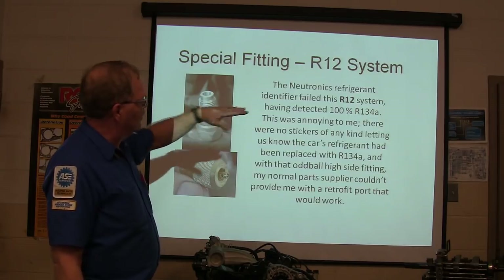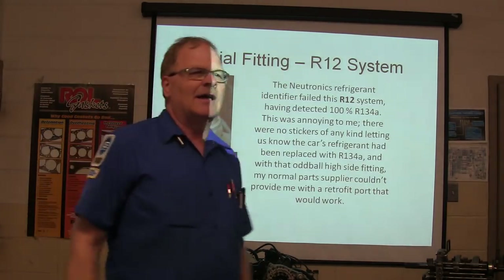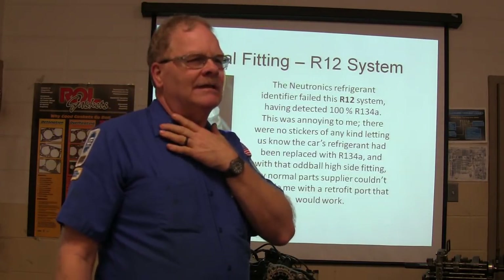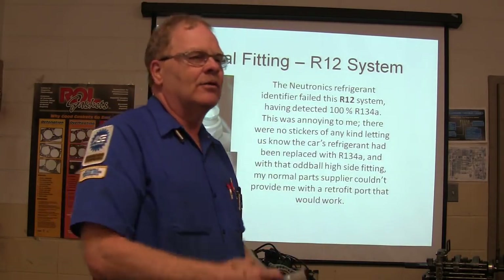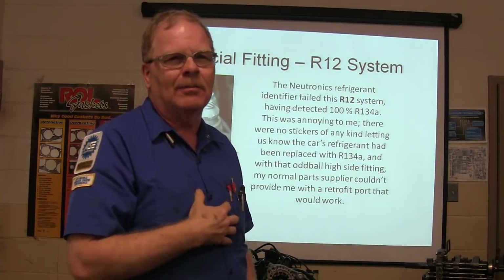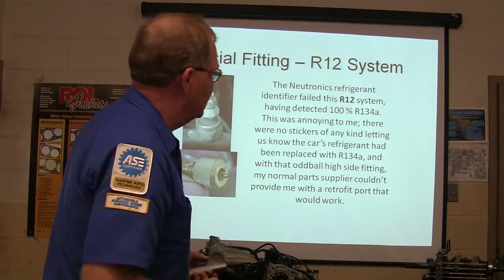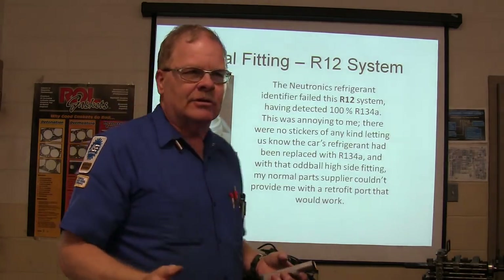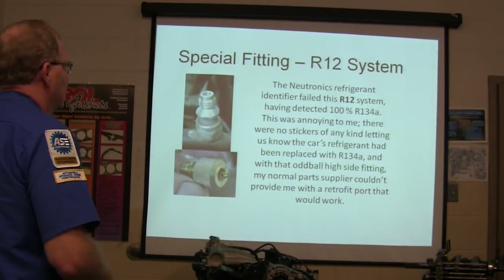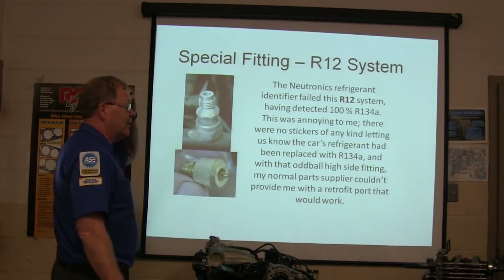The Neutronics Refrigerant Identifier failed this R12 system. It had R12 fittings but had 100% R134 in it. That's important — because if you hook your R12 machine up and pull it, and your R12 tank fills with 134, now you've made a blend in your machine. Big problem. That's one of the reasons everybody needs a Neutronics tester. There were no stickers of any kind, which is what you're supposed to put on there if you've retrofitted one.